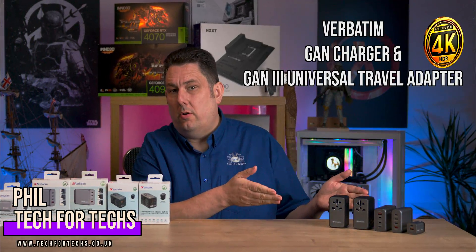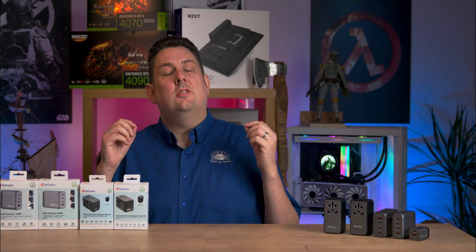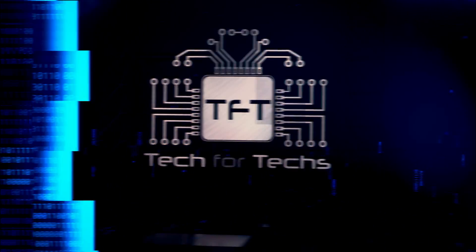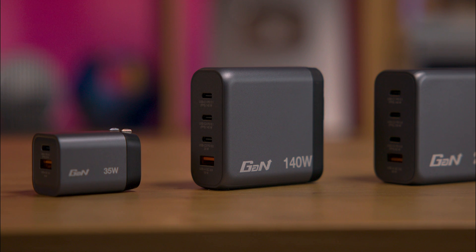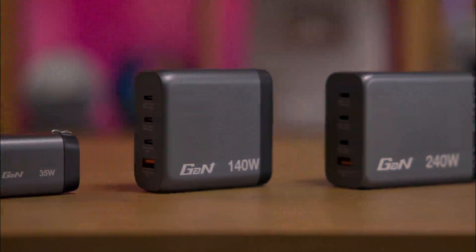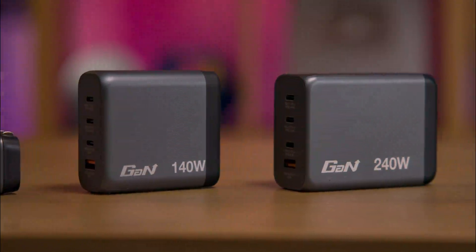Today we're going to be looking at these GAN based products — chargers and travel adapters which can support up to 240 watts of power. Introducing the GNC series of GAN chargers and universal travel adapters, designed for all your charging needs with efficiency and safety in mind.